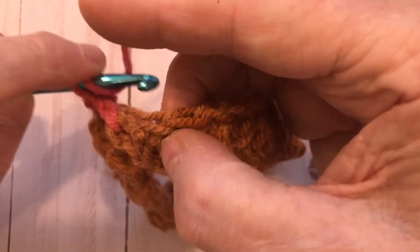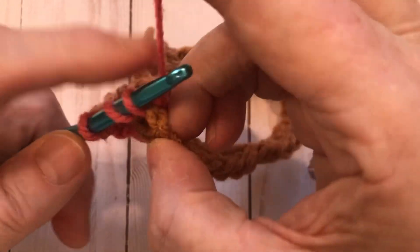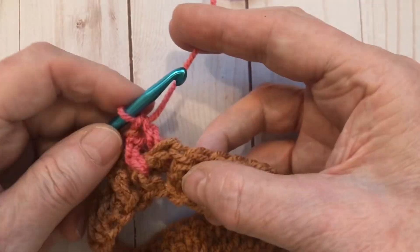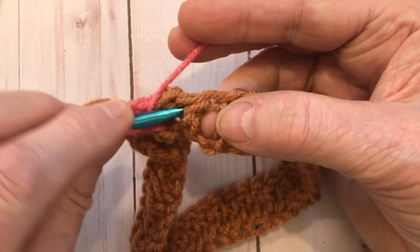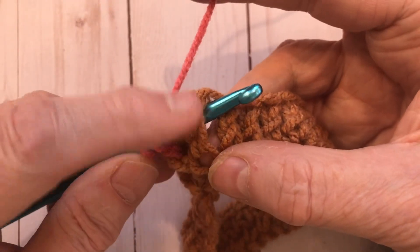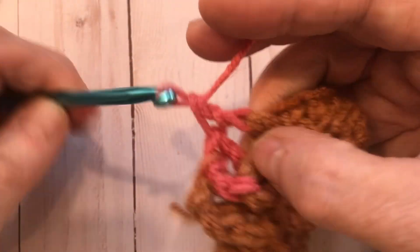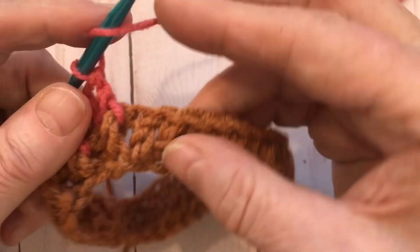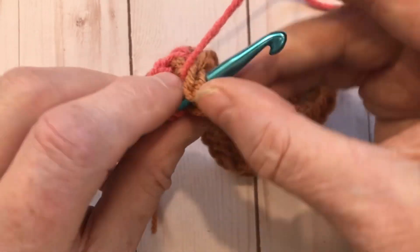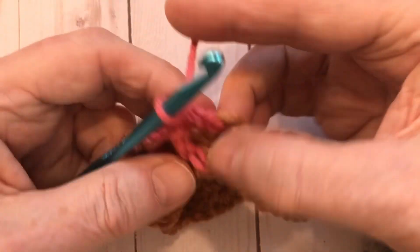Continuing: for the back post double crochet, push your hook in the hole from the back and out the other side so the double crochet is in the back. For the front post, always put your yarn over first and push in from front to back — that's called working around the post. Carry on all the way around alternating front post and back post double crochets.